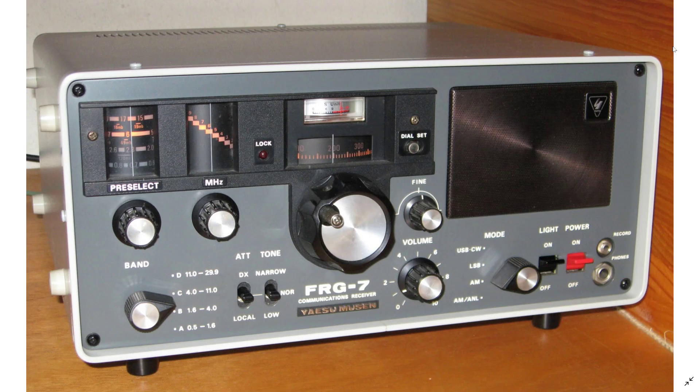Of course, always make sure it works before buying. It doesn't have the high precision of receivers like the ICOM ICR-71A or the Kenwoods I've shown, but for an analog-style radio I think it's worth being in the top 10 receivers you should look at if you come across one for a very good price.